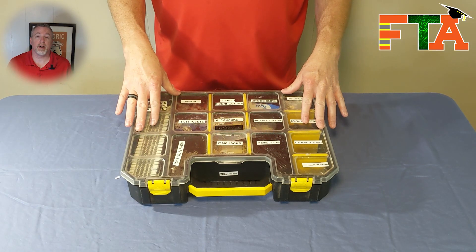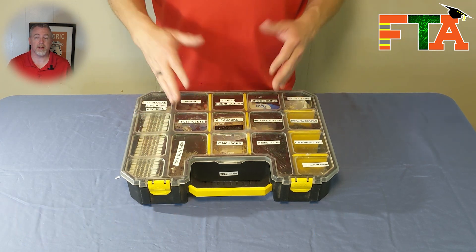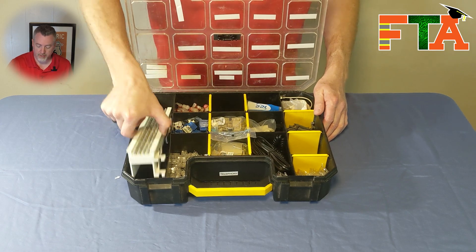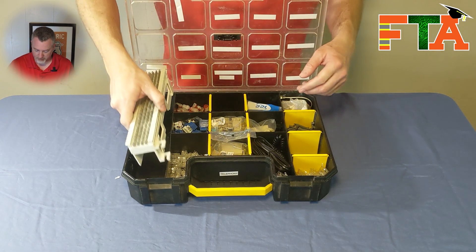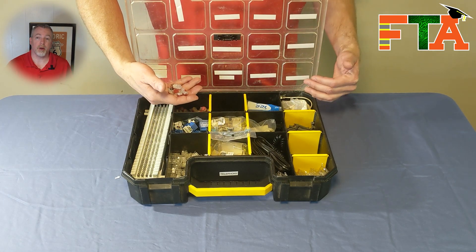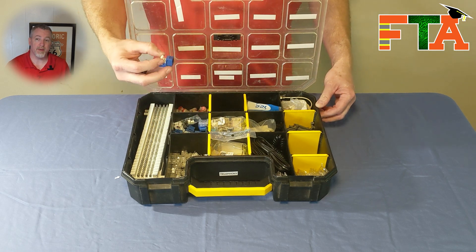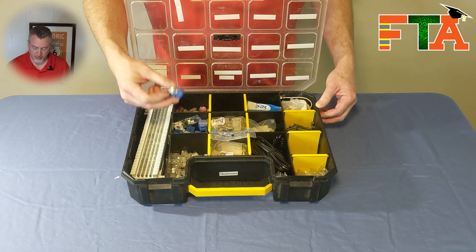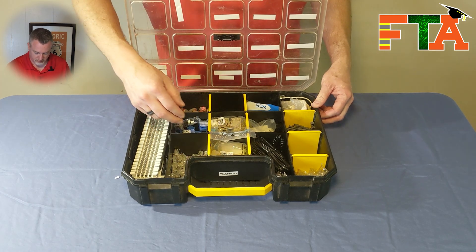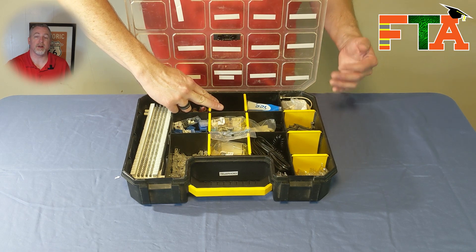The first tub I want to talk about is my telephony tub. I have all my compartments labeled so I know exactly what goes in what place, and it's something that's repeatable. In this tub I always keep a 66 block and a mounting bracket. I have scotch locks in one compartment that I use for splicing non-network cable. I keep RJ11 keystones in one compartment and I always keep spare RJ11 connectors.